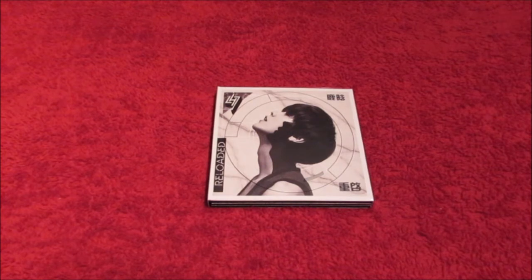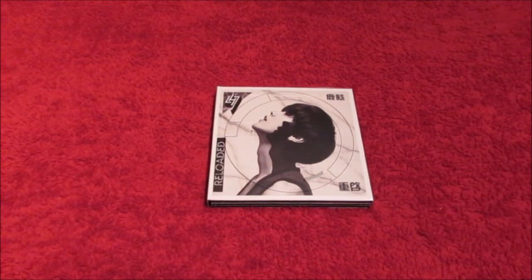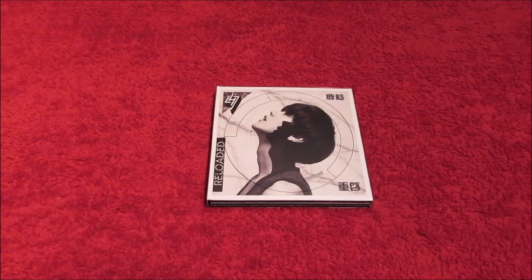There's been a bit of confusion though. I didn't order the international version — I ordered the Chinese version, because the Chinese version is actually the official version sold on his official site and has only been sold in China, whereas the international version is being sold in Hong Kong and Taiwan. I ordered the Chinese version but they sent me the international version by accident.